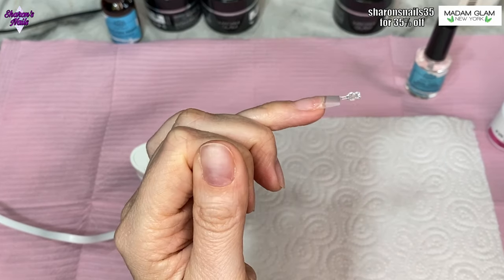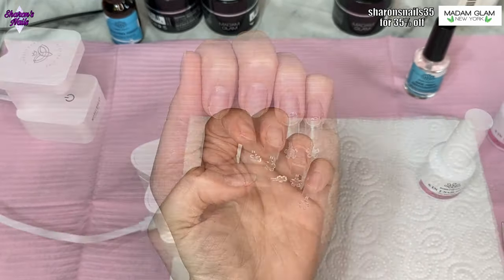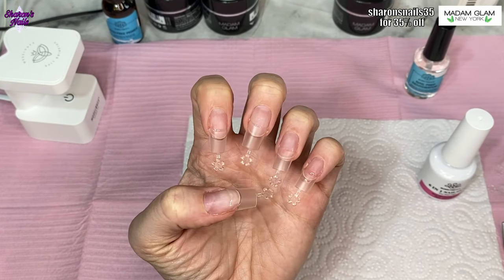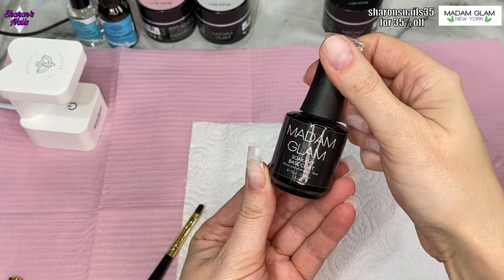You can see from the side that the tips are quite flat onto the nail, so there are no ridges to file off or anything like that. I put them on all the nails and then gave them a little bit of a file just to make sure the shape was how I wanted it.